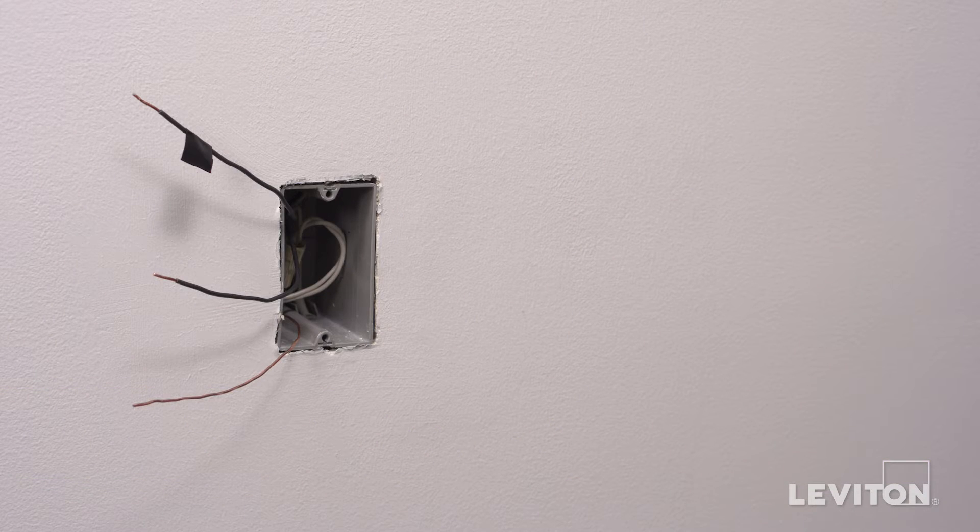In this example, in the wall box there is one black wire which is the hot, a bare copper wire which is the ground, and a black wire which is the load wire. Keep in mind the color of the wires can vary — the hot wire may be black or red, and the ground wire could be green or bare copper. If you're unsure, contact an electrician.